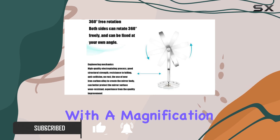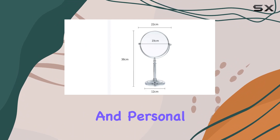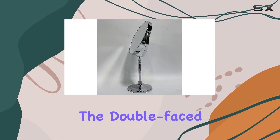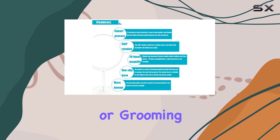With a magnification of 20x on one side and a regular mirror on the other, this mirror is perfect for getting up close and personal with your beauty routine. Measuring at 8 inches in diameter, the double-faced mirror glass provides ample space for detailed makeup application or grooming tasks.